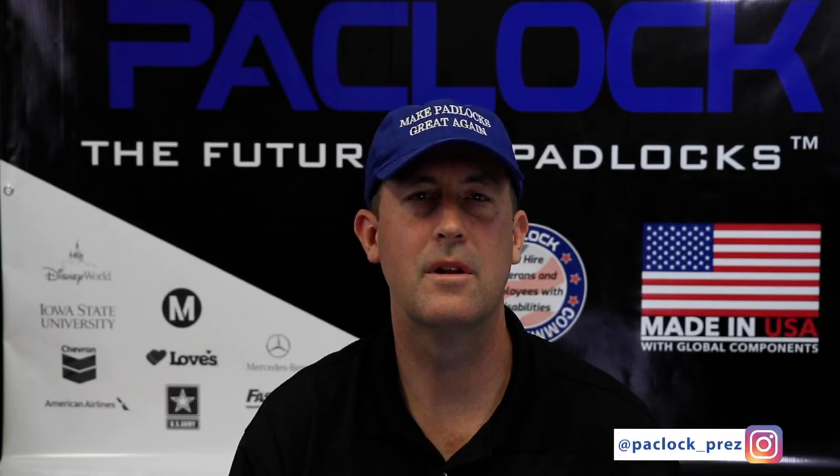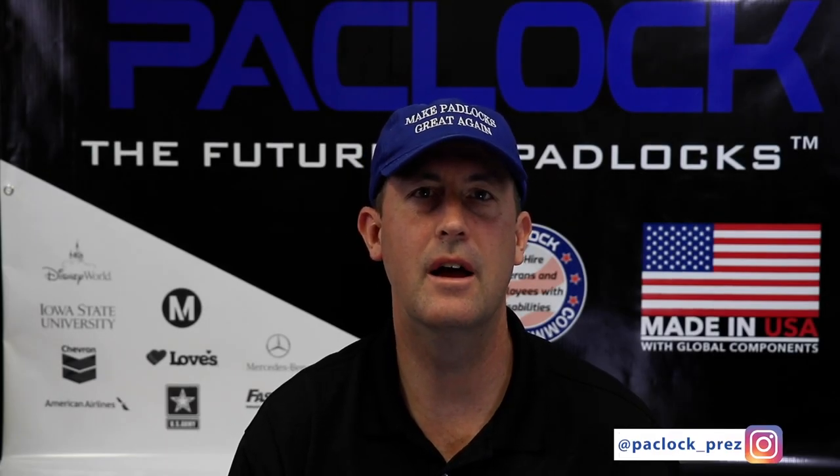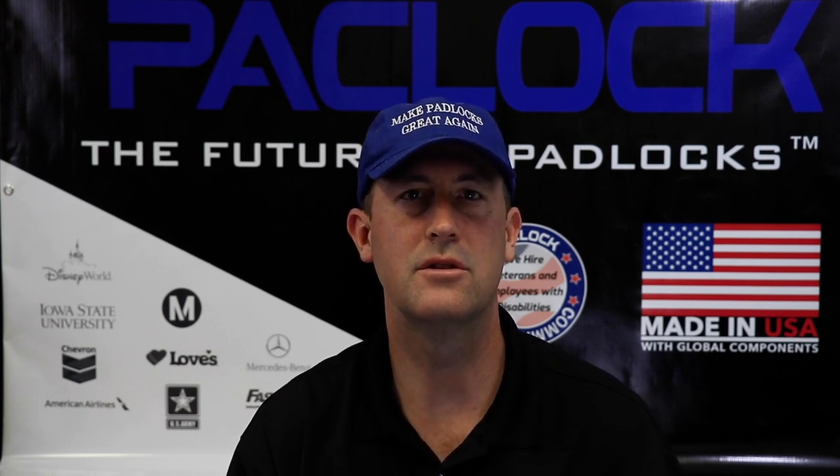PacPrez here, and I want to talk about one of the critical differences you're going to find with every PacLock UCS product that we sell — and that is how the padlock actually gets locked. A typical padlock found today in the retail market uses what's called a lever locking system, where it has two levers that get pushed out towards the shackle. When you unlock it, there's a spring mechanism on the inside that allows the shackle to pop up. That's one point of failure, and you can find many YouTube videos talking about how you can shim that type of padlock.